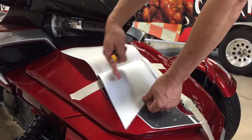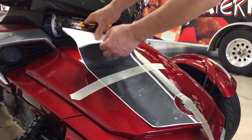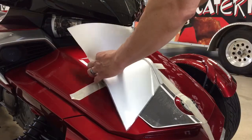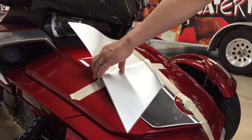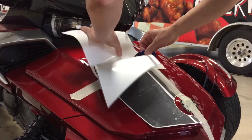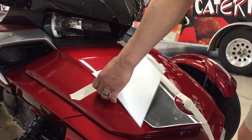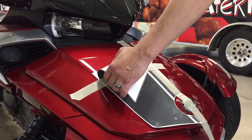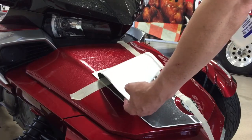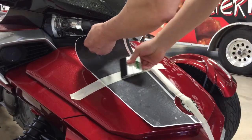This is the adhesive side. You can see the transfer tape that's keeping your gap. This is the backing paper which protects the adhesive side, so we're going to get rid of the backing paper and spray down the adhesive side — misting the adhesive and misting the surface area. Once we've done that, we can start our install.